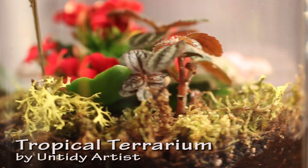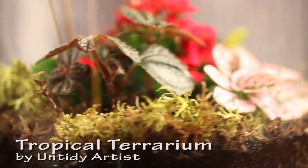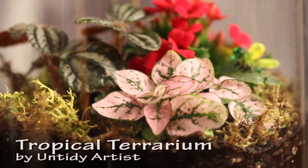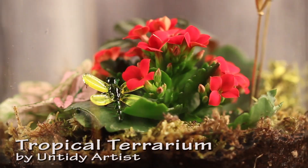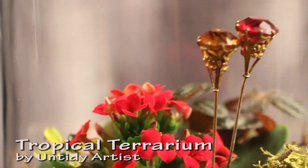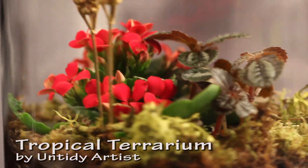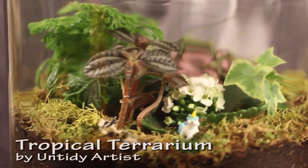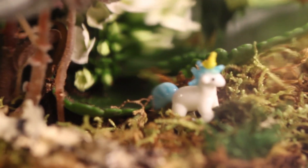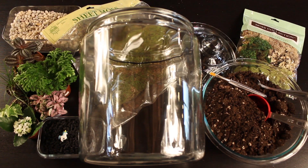Hey guys, welcome back. Today on the Untidy Artist we're making a tropical terrarium. A terrarium is a miniature indoor garden planted in a glass container, and these little miniature gardens create their own ecosystem. With a tropical terrarium you want to use a glass container that has a lid because these plants like to stay nice and humid. Let's grab some supplies and get started.